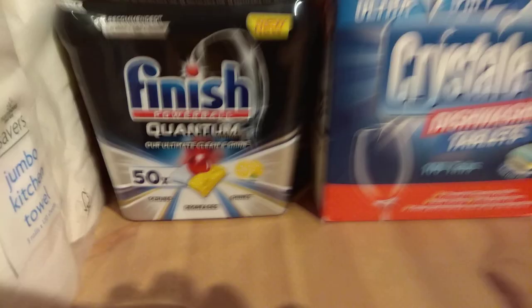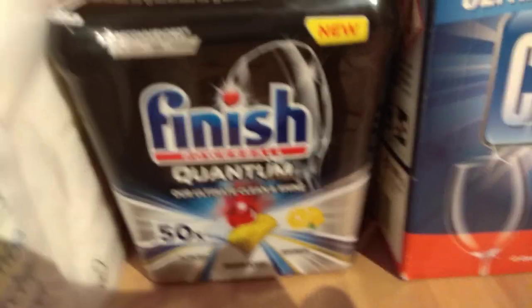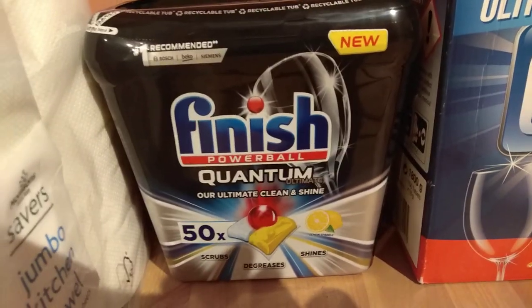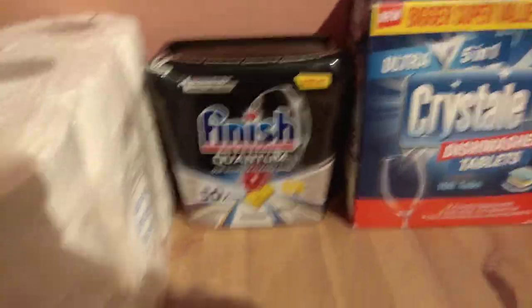Without further ado, I'll see you in the next one. Thanks for watching. I'll tell you the price now — this was $8. I repeat, $8. Alright, see you in the next one.